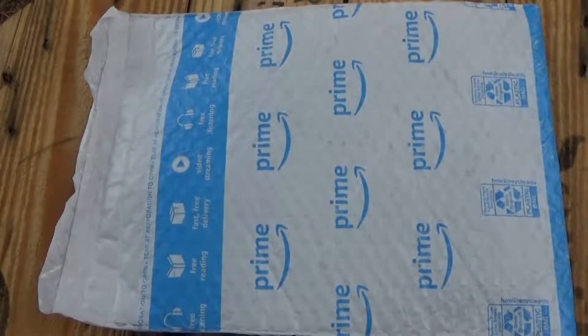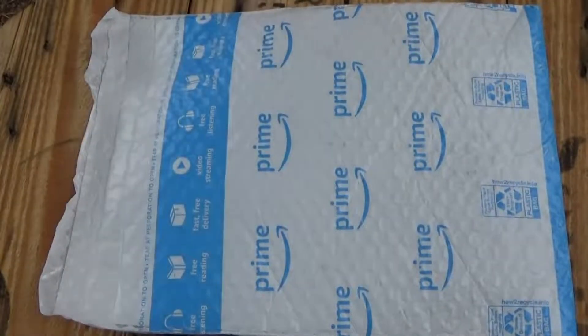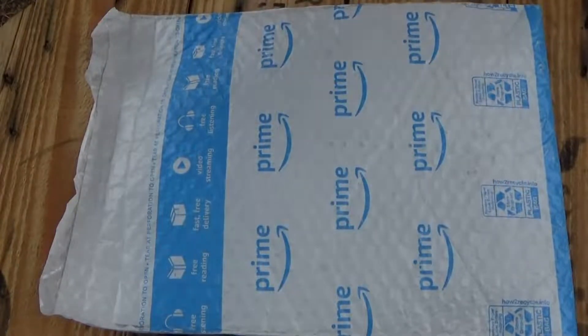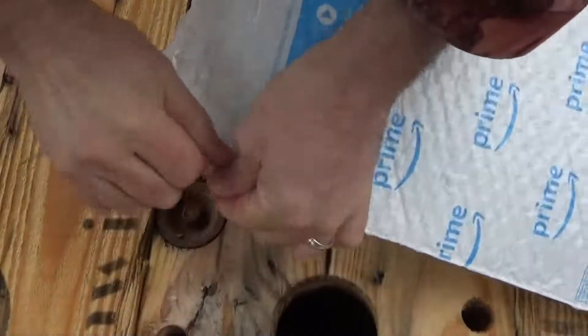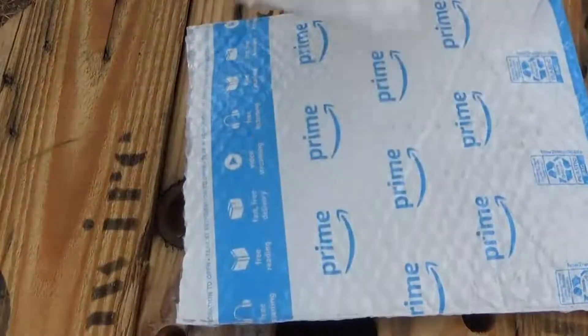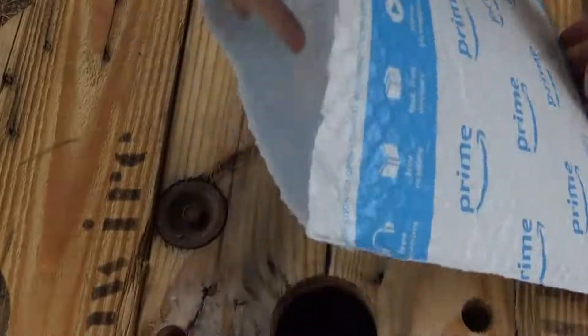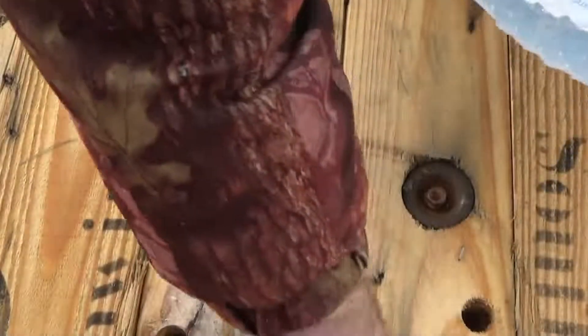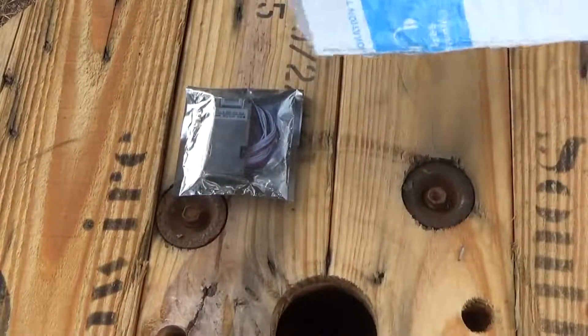Hi everybody, this is Troy from the Do-It-Yourself World Electronics. I've got a package in the mail that I ordered. I did sterilize the package previously, and now that I'm inside I'm probably going to have to clean off later and wash my hands — just being safe.